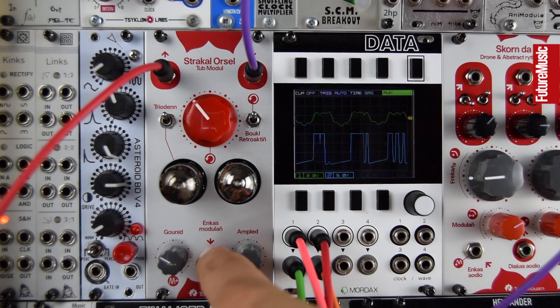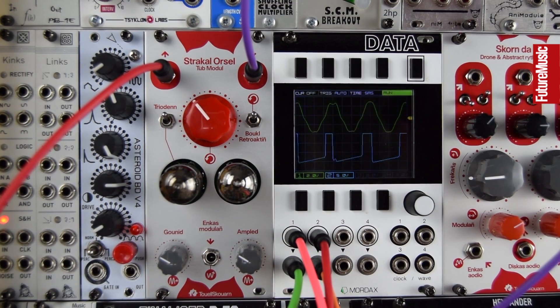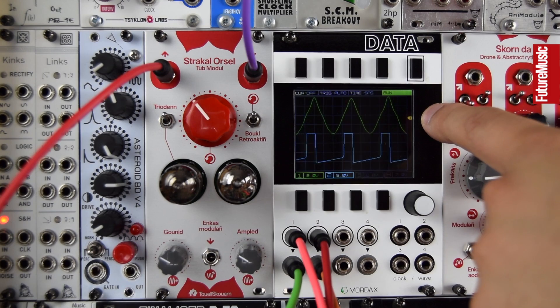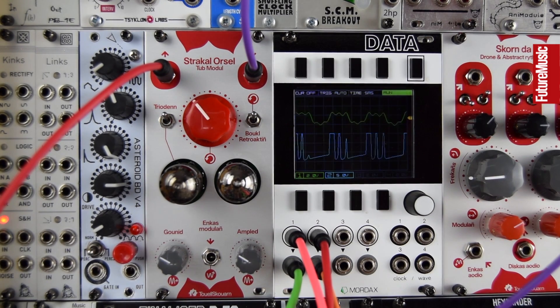We can add some CV modulation, though you've got to get the level set just right for that to be applicable — we'll look at that later. Here's my basic sound, the green trace on the scope: a quite simple triangle/sine-like wave that is multiple oscillators detuned. It's quite a deep note, so you'll need speakers or headphones. It's just got a bit of noise on it from the source signal, and now here that signal is through the Strakal Orsel.